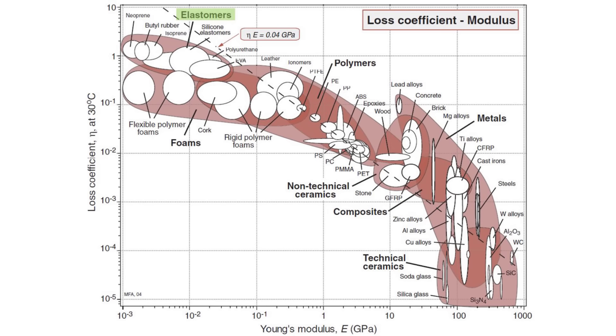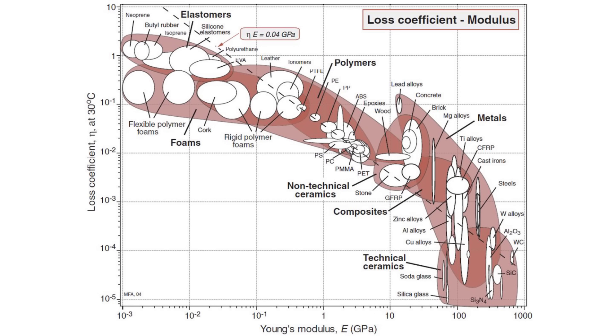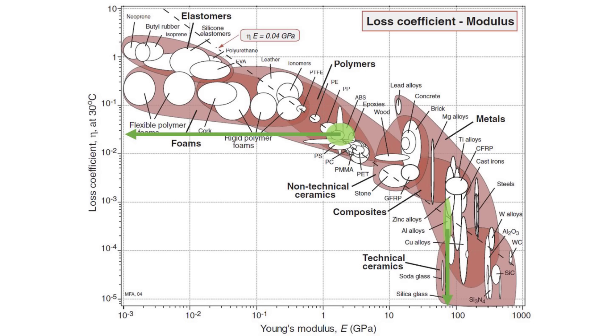The high loss materials — elastomers, foams, and polymers — all have low stiffness. This means you can't have both a high internal loss material and a stiff material, right? Enter composites. Combine two materials: one with high stiffness and one with high internal friction. This is where epoxy granite takes over as a superb machine-base material. For my designs, I use an aluminum frame to provide the stiff skeleton and the epoxy granite to provide the shape and vibration damping properties — best of both worlds: high stiffness and incredible vibration damping.